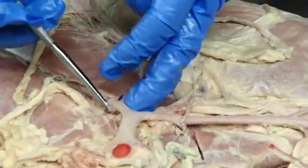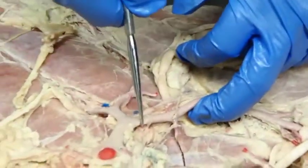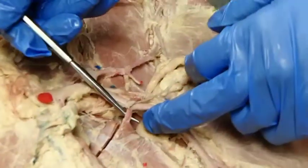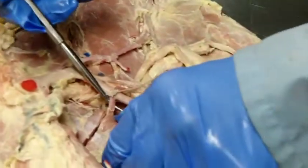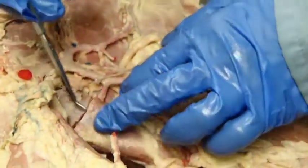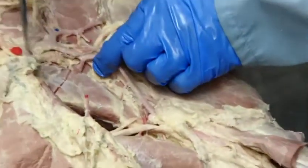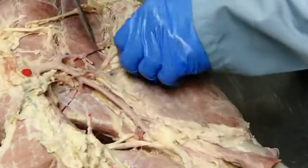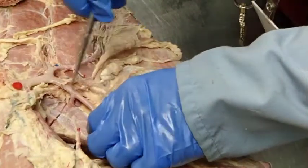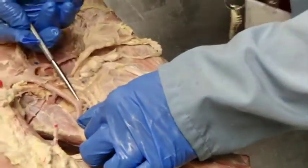Now coming off, usually just a little bit more distal, is going to be the cranial circumflex humoral. A good landmark for that is that it dives deep to the coracobrachialis muscle, usually running parallel to the proximal muscular branch of the musculocutaneous nerve.